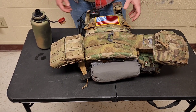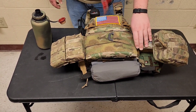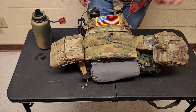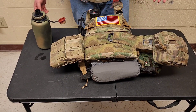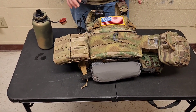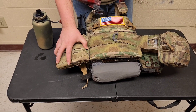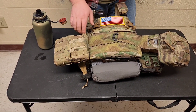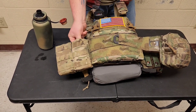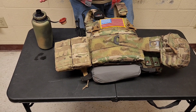Another thing with the FCPC — when you buy it, it just comes as the plate bags by itself. I bought this cummerbund separately. This is also by Ferro — it's their 3AC, which I like a lot. It's got the Tigris hardware, gives you decent support, it's two rows of MOLLE. What I didn't know before I bought it was that it's actually elastic — it stretches, which makes it super easy to breathe if you're rolling around a lot. On the sides I just have two old Condor mag pouches with kydex inserts to retain the magazines instead of bungees.